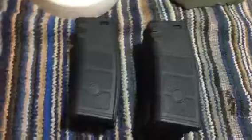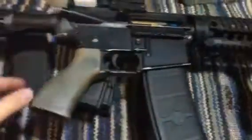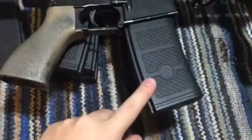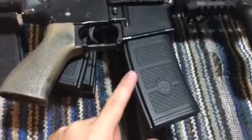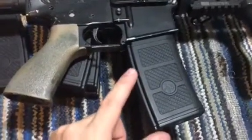This M4 right here is a friend's M4. It runs at 22 rounds a second with a 7.4 battery, and he uses these magazines — and it does not feed flawlessly. No sector chip at 22 rounds a second. It should feed, but it doesn't.